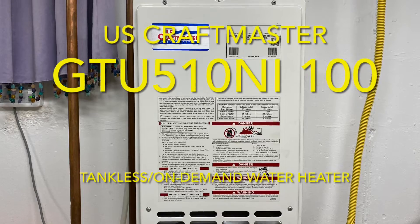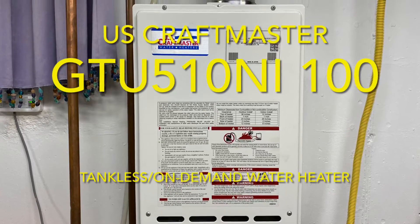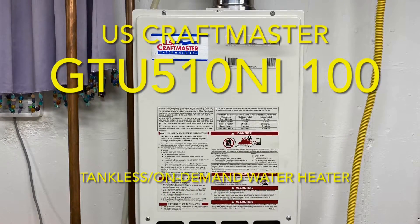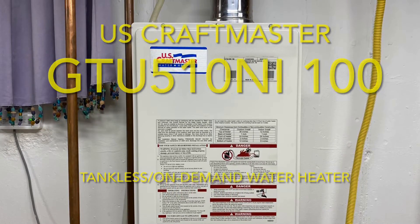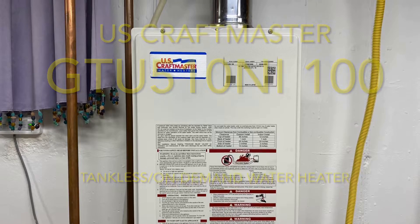This has run great for us for the past nine or ten years. We haven't had any problems with it. We took a gamble when we bought this one — it was a brand we hadn't heard of before, but it definitely paid off for us. We've been very pleased with this unit overall.